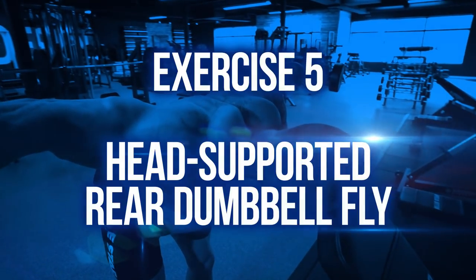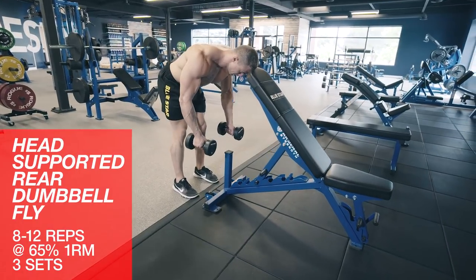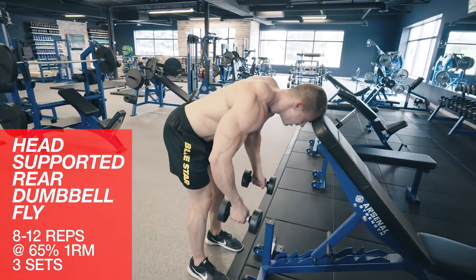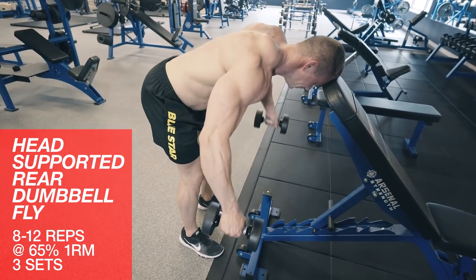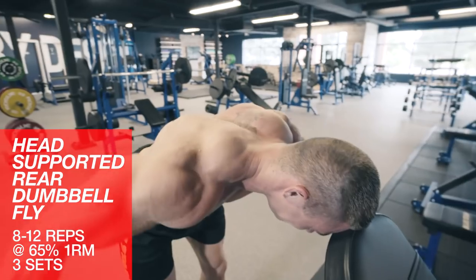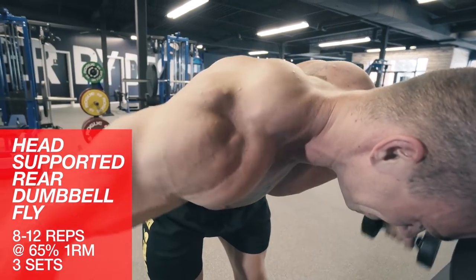Exercise five: head supported rear dumbbell fly. Time to hit the rear delts. We're going to perform the head supported rear dumbbell flies. Set a bench to high incline, about 70 degrees, and place your forehead on it. This will help eliminate momentum and swinging the weight, and force you to really engage your rear delts. 15 pounds should be plenty for this exercise if performed correctly.